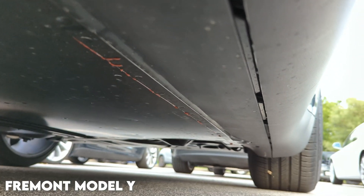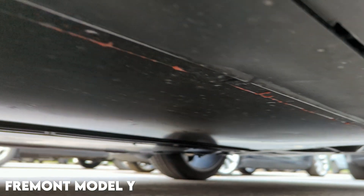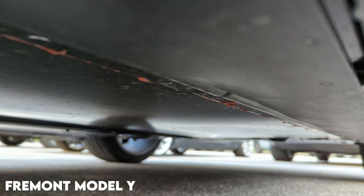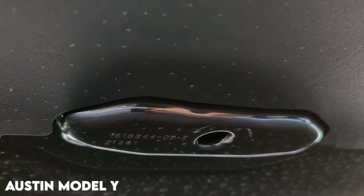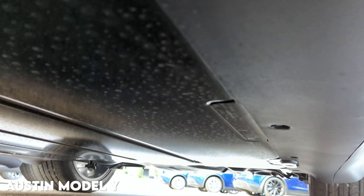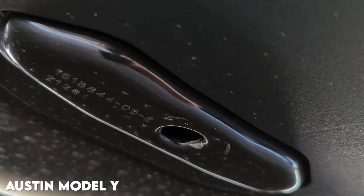For this last part I'm going to try to show you underneath the vehicle. For reference, this is underneath a Fremont-made Model Y. Now we're underneath the Austin-made Model Y with the structural battery pack — you can clearly see this part right here is different, and as we go back, it looks much different than the welds you were seeing on the other battery pack. This piece is essentially how they are securing the structural battery pack into the vehicle.